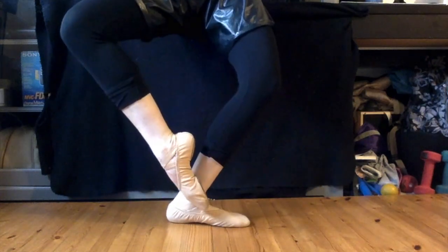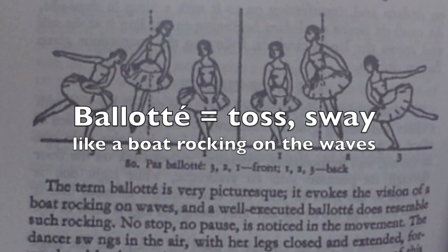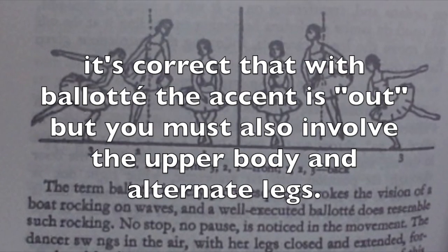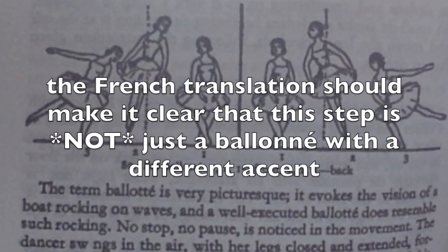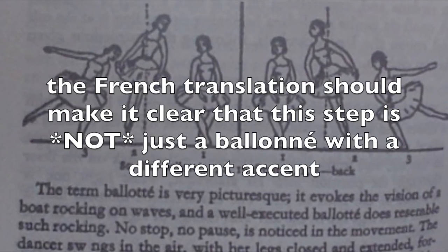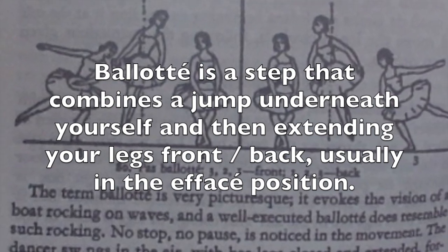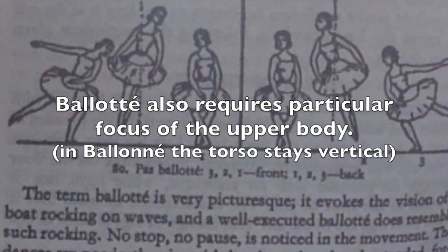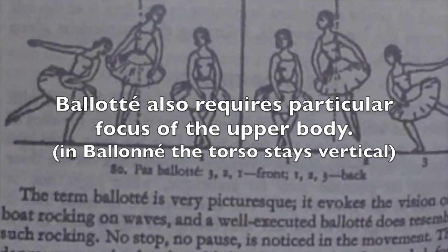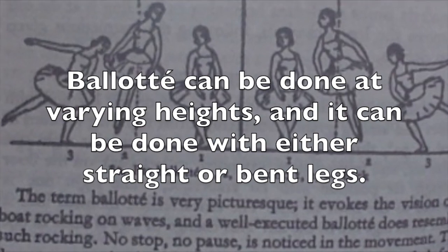Now let's move on to baloté. Baloté means to toss or sway, like a boat in the waves. It's correct that the accent is out, but you also have to use the upper body and alternate your legs — it is not just a reverse ballonet. Baloté is when you collect your legs underneath you and then extend them front or back in an effacé. Baloté must tilt the upper body, meanwhile ballonet stays vertical. Baloté can be done low or high with straight or bent legs.